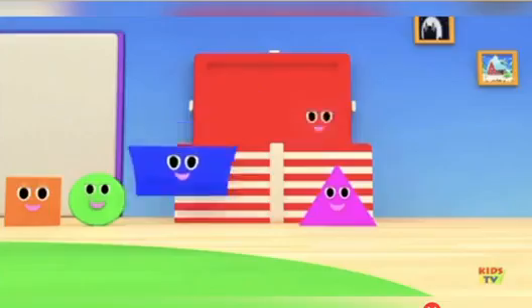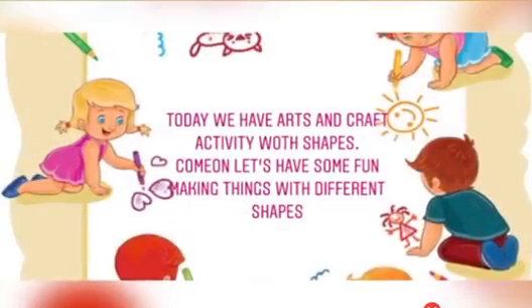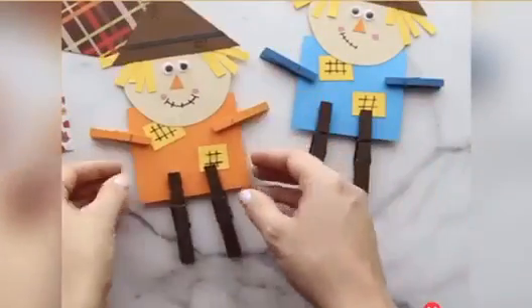We are Shapes! You can clap, clap, clap. Splash colors and paint. Be an artist. Clap, clap, clap. Splash colors and paint.